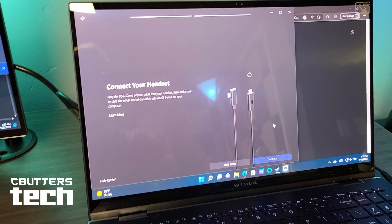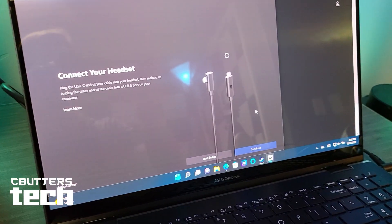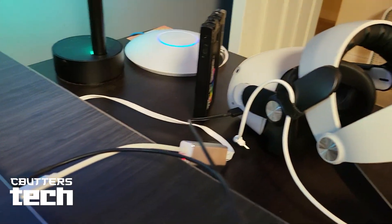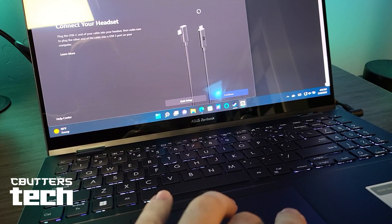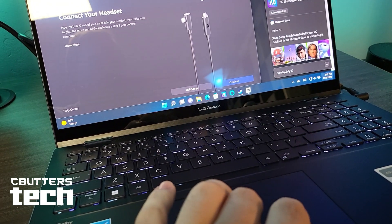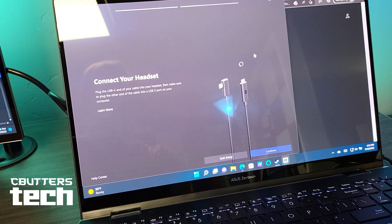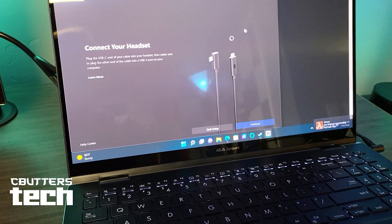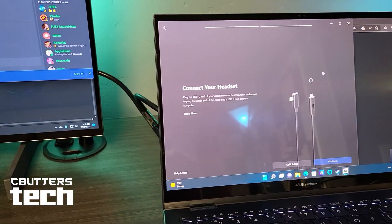The next thing I tried was using just the link cable. I saw that the computer recognized the Quest, but for some reason the Oculus software did not like what it was seeing — it did not detect it. It pretended like I hadn't plugged in the Quest 2 at all. So using the Oculus software itself was an absolute no-go.